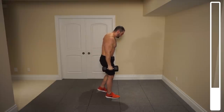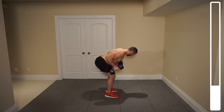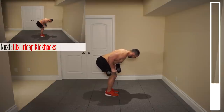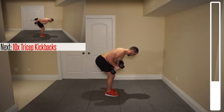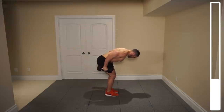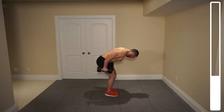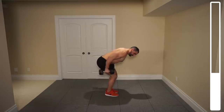Next, we're going to be getting into some tricep kickbacks. You're going to bring your torso down, keep that butt out, lower back nice and straight, arms parallel to the ground or as best as you possibly can do. Bring those legs together to get them a bit out of the way. We're going to focus on extending and then coming back down, strictly hinging at those elbows. We've got 10 total. Really focus on that squeeze at the top of the contraction. Slowly lower the weight to make the exercise more difficult. Last one — and good.